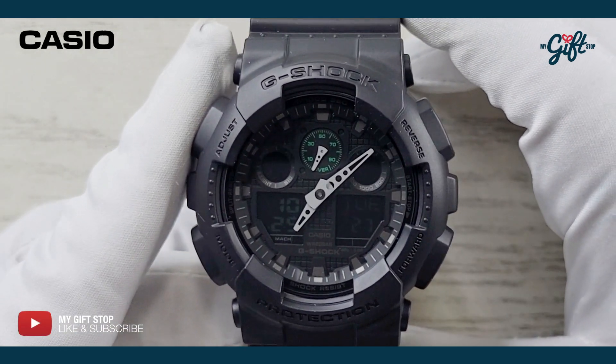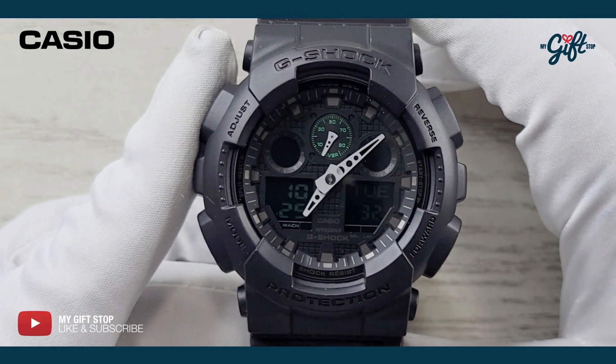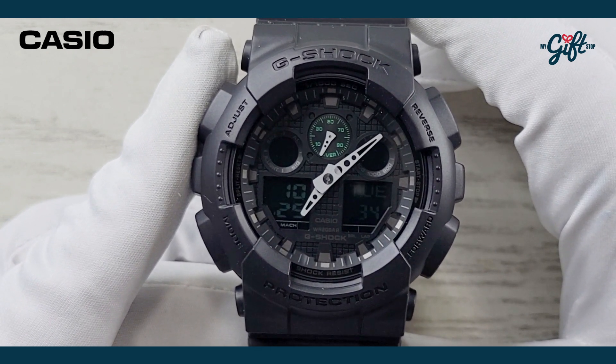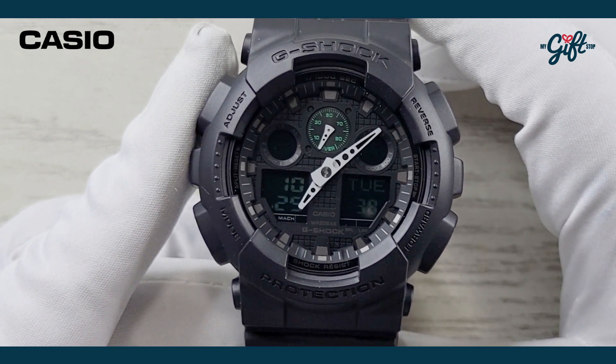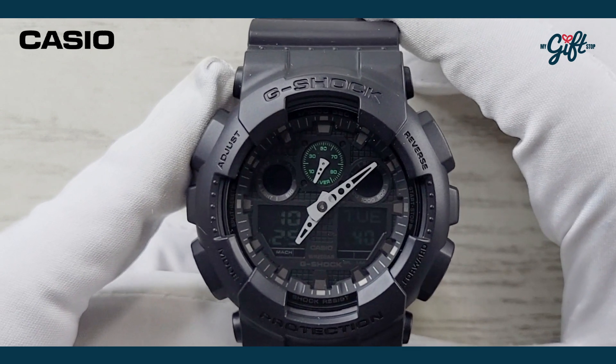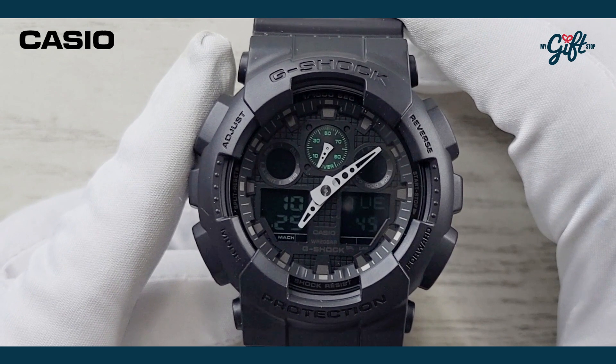There's also an afterglow effect. There is a world time function on this watch, five daily alarms with one snooze alarm, an hourly time signal, and a chronograph with one one-thousandth of a second precision — which is fairly precise.